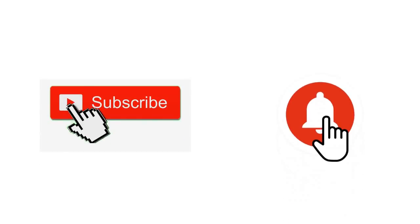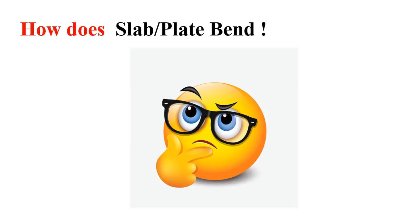Before starting, if you are new to this channel please subscribe and press the bell icon so you can be notified of future videos. So first, how does a plate or a slab actually bend? Let's start with a simple cantilever beam — this is the support and this is the beam. Now let's say you are providing some UDL from the bottom. This is how the cantilever beam actually bends — it bends like this.